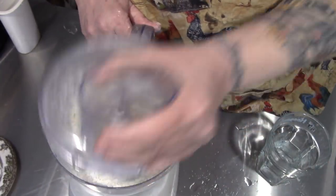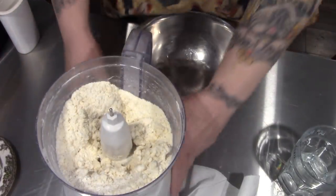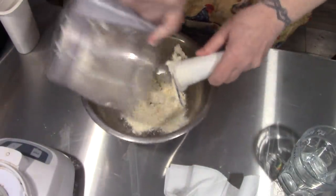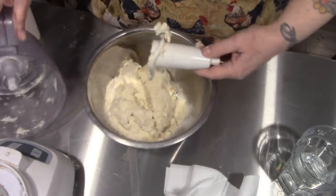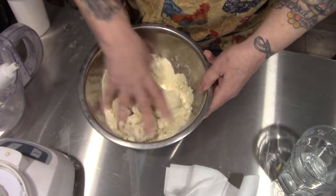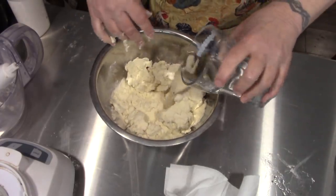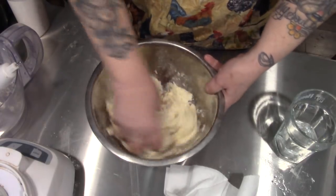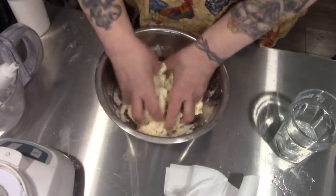Now this is just starting to come together and that's when we don't want to pulse it anymore — we want to keep this really cold. See how it's just starting to hold together? We're just going to kind of toss it around, adding a little bit of water here and there. We're not kneading it, folks — just tossing it until it comes together in a ball.